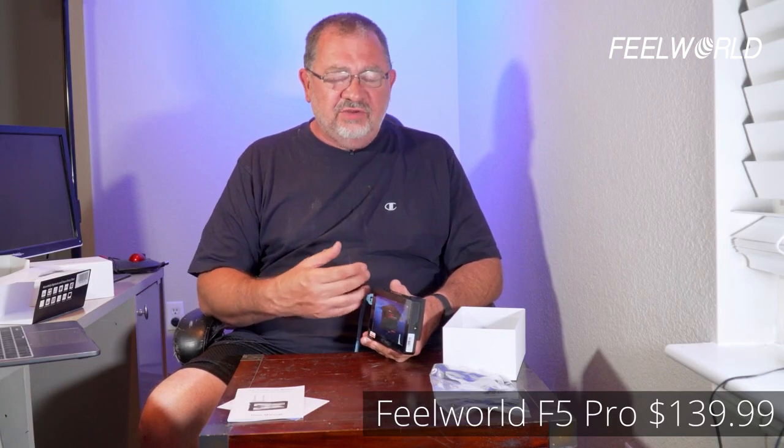I got this on Amazon — let me double check the price. It's $139.99, so 140 bucks for what is really a good mid-range, high-quality HDMI monitor. It can take 4K input; it's only a 1080p screen, but it will down-sample so everything shows correctly — it won't cut off just because you're sending 4K to a 1080 screen.